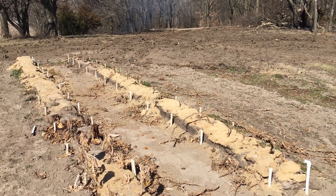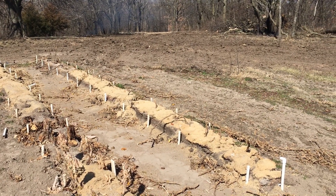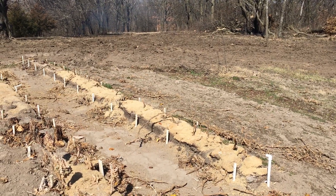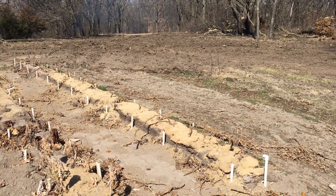125 yards of rock is a hundred and eighty-seven and a half tons. We've got a lot of rock coming in. All of the dirt that rock is going to displace, we're going to use our rented dozer to handle.